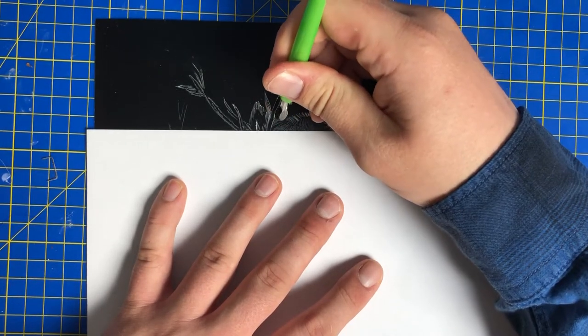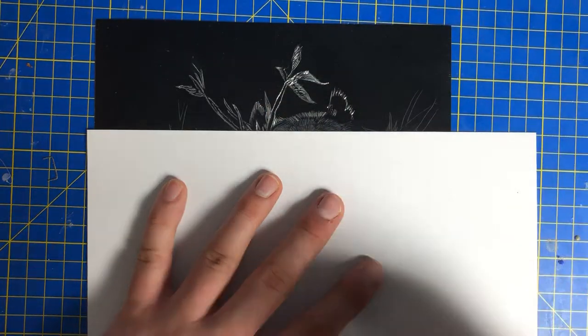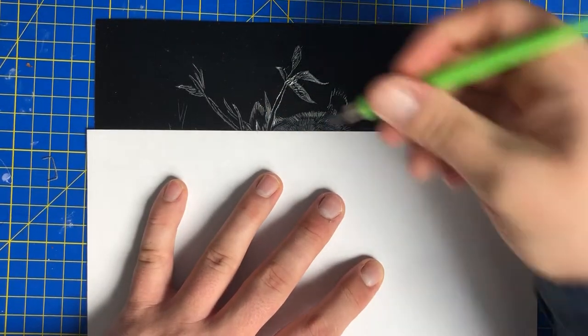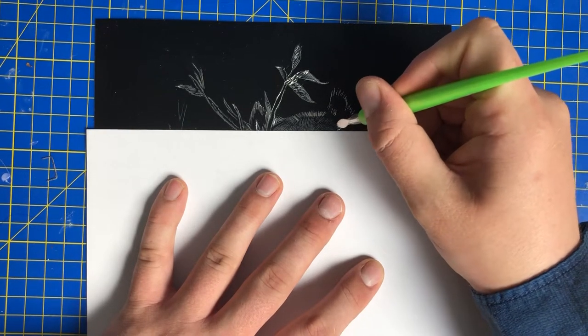So this one is sort of like a flick, isn't it? As you can see in here, what we're going to be doing now is putting some brushstrokes in.